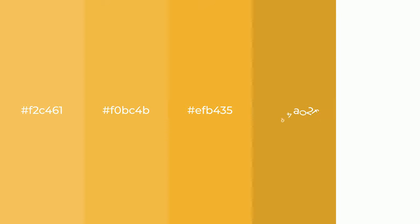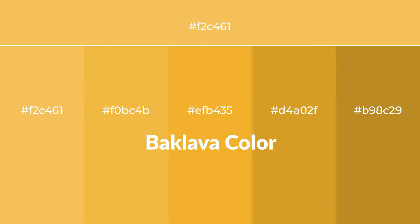Warm shades of baklava color with yellow hue for your next project. To generate tints of a color, we add white to the color, and tints create light and exquisite emotions.